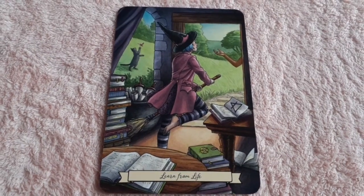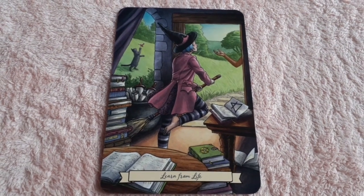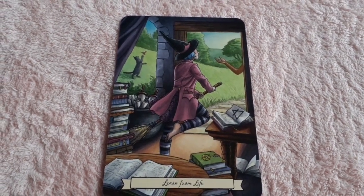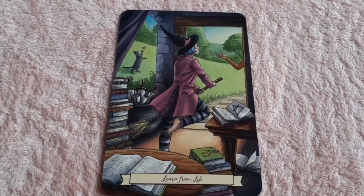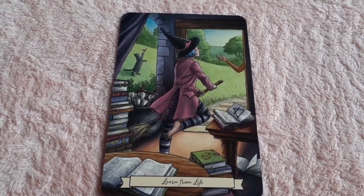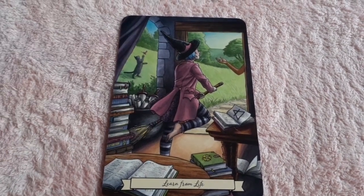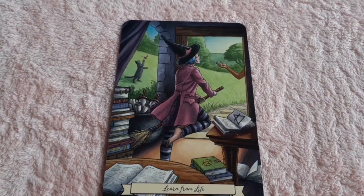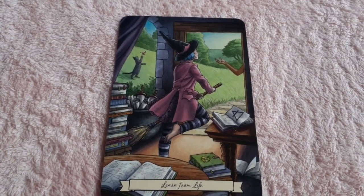Another air card: 'Learn from Life.' We see a young witch about to take flight. They've clearly been studying — there's books, there's spell books. You see elemental signs, you see the teacher's arm on the outside welcoming them out of the room and into the world. And of course you see the cat in the background. I like this card a lot.